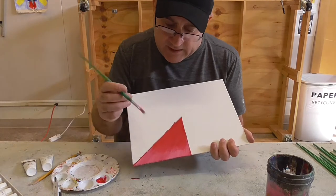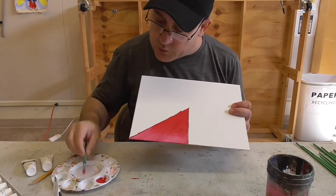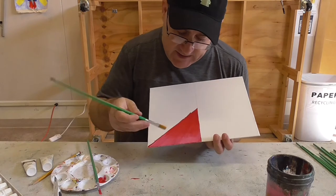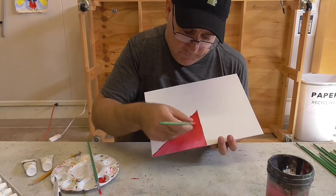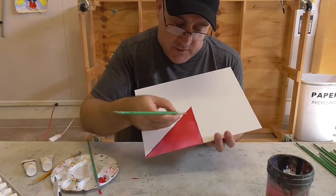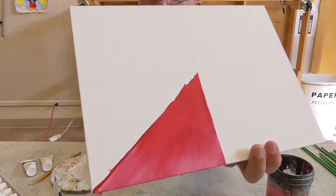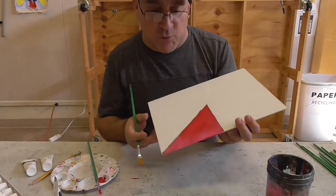Now wash your brush off a little bit, dip it back into the crimson, come back to that spot and go back and forth — only going about halfway. This way you'll get a nice subtle gradation with your color. You can always go back and get a little more crimson if the white went too far. Now we've got a nice cool gradation from our crimson to a lighter pink. Looks really cool.